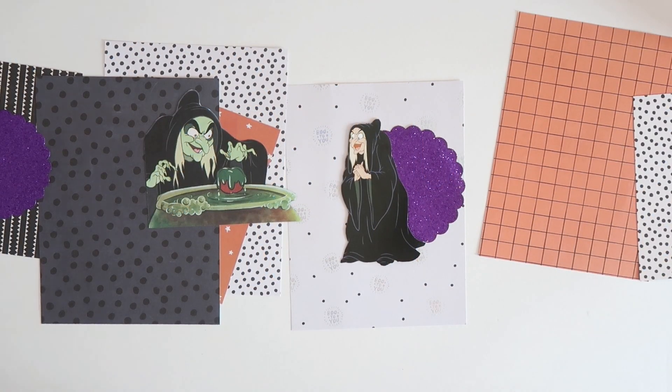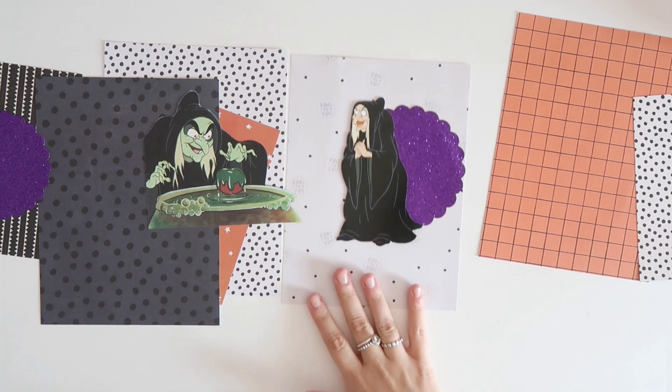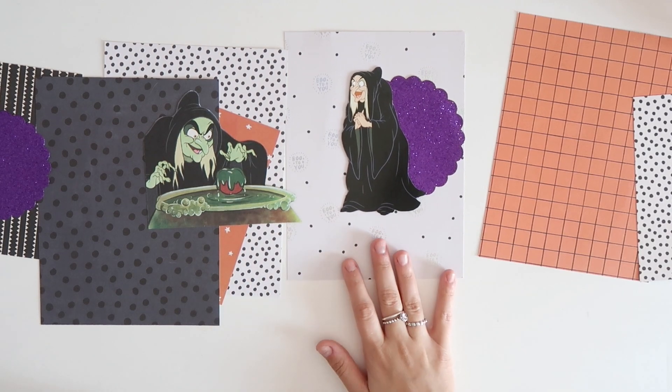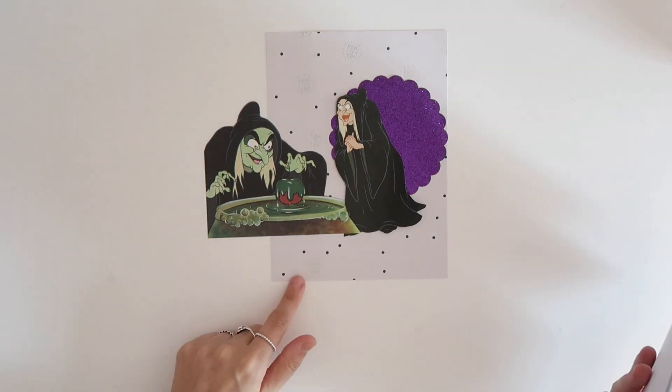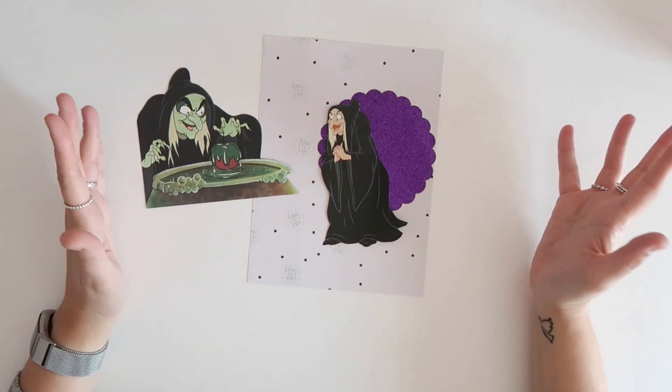Hey rebels, welcome back to 13 Days of Spooky Makes. Today we are going to be making really fun mini banners or pennants. I have two different styles I want to make — super small ones that are going to be so cute to hang in your cars on your rear mirror, and a 6x8 style version. For this one I'm going to go with Boo, because Disney has that Boo parade in Florida.